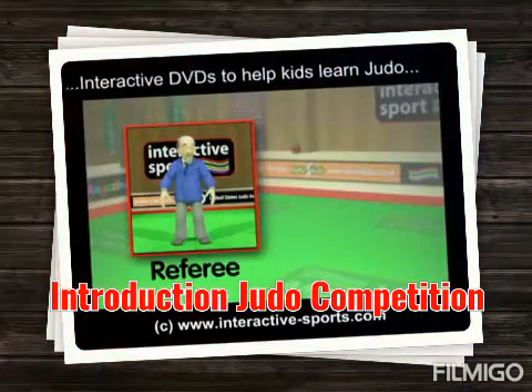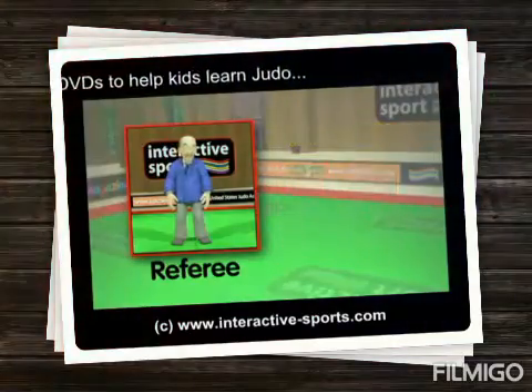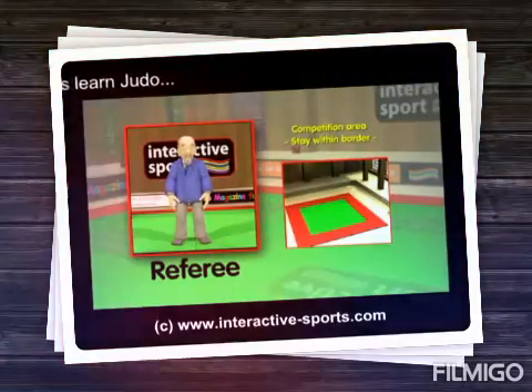Each contestant must wear a different coloured suit — one blue and one white — for identification. The competition will take place on a mat with a border like this one, and the competitors must stay within the border or they'll earn a penalty point.